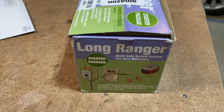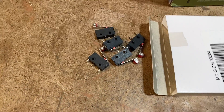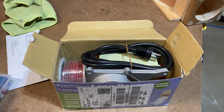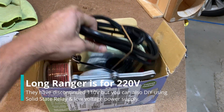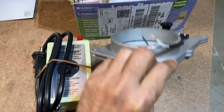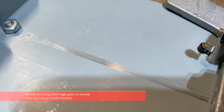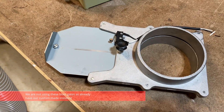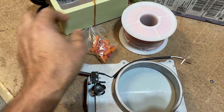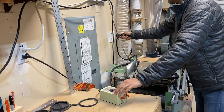For this project we ordered the Long Ranger system from Amazon, which comes with one switch and one blast gate. Since we'll be modifying our existing blast gates, we also ordered some micro switches to attach. The Long Ranger starter pack comes with the automated switch system and the blast gate. As you can see, opening the blast gate activates the micro switch. It also comes with 100 feet of low-voltage wire, some wire nuts, and spade connectors.